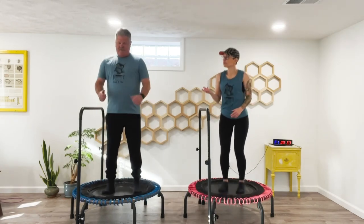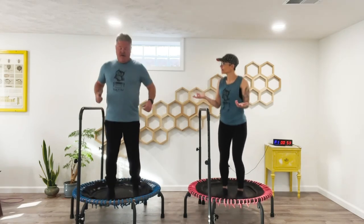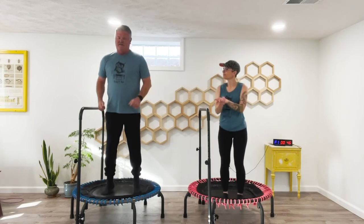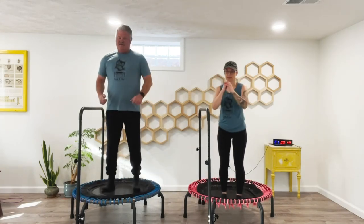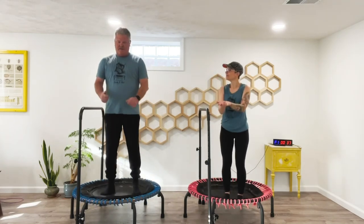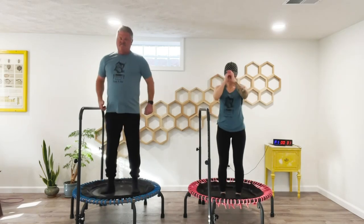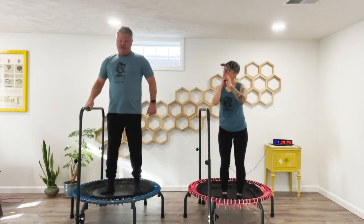Another fun thing — you're a pretty rhythmic guy. You like dancing, right? So you can eventually get to where you sort of keep rhythm with the music. That's what I do in my more advanced classes. I like to listen to music — classic rock.